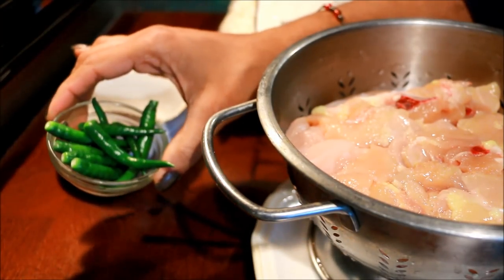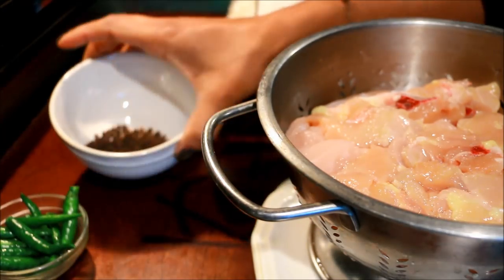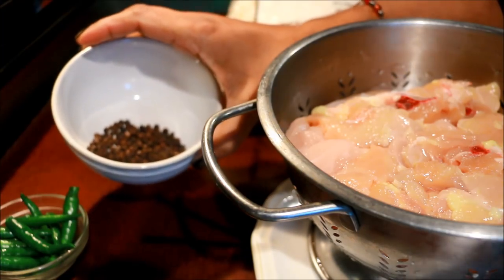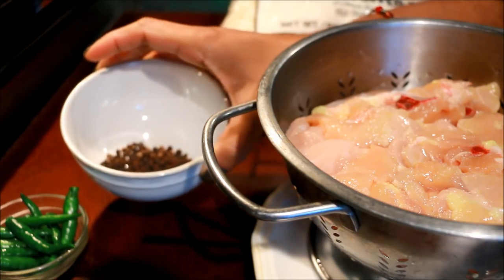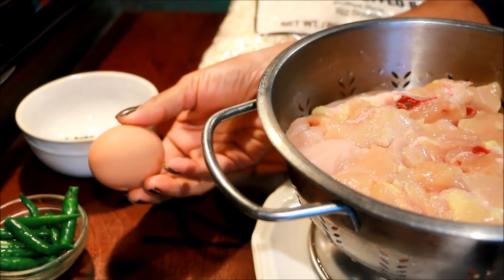Add onion and 1 tablespoon of chicken masala. Let's mix it in — if you mix it in, it will taste a little fresh. This is the meat. I think it's very good meat.